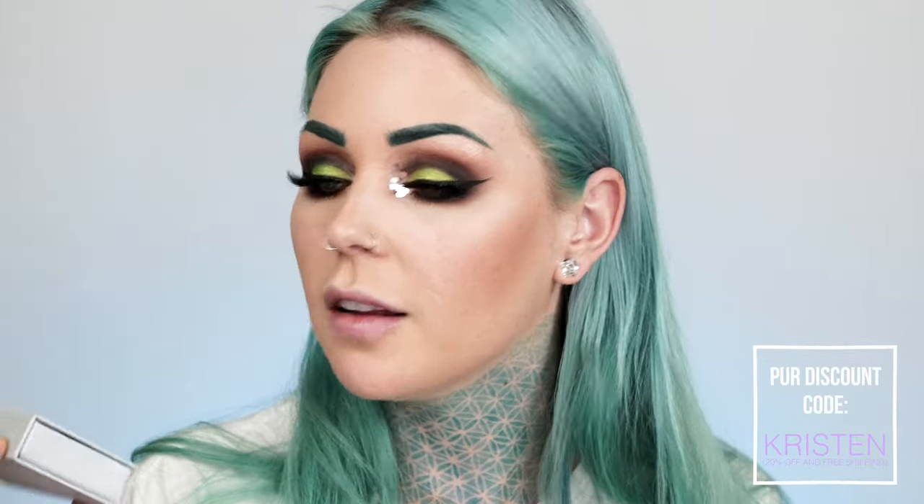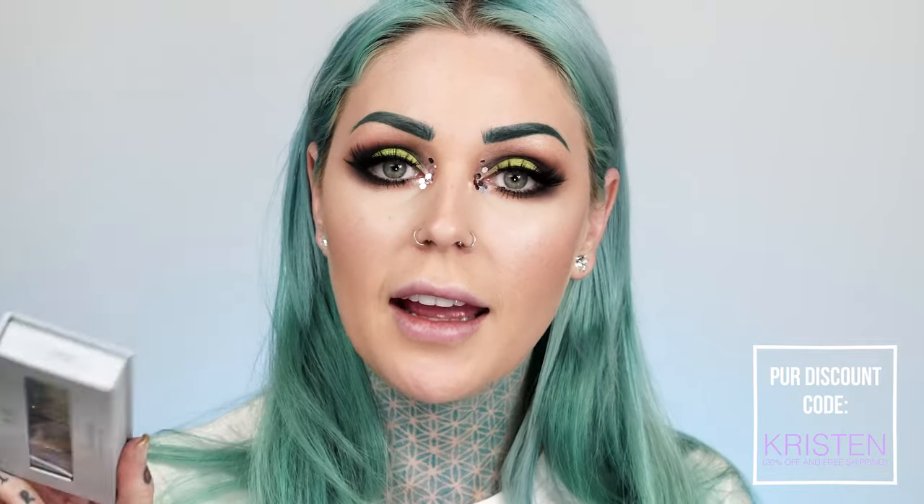I do have a code for Sigma too — it's like Kristen Lee Ann or something. Now it's time for glitter — I'm just applying some glue in little dots wherever I want to stick a chunk of glitter and then placing them on top. This might look a little insane but I'm going to own it. I put on mascara and lashes — these are the Pure Lashes in Flirt. I do have a discount code for these as well: Kristen, which gives you 20% off and free shipping.